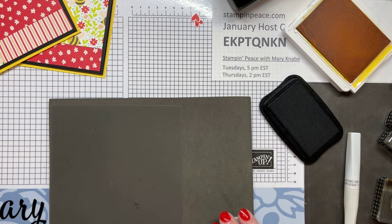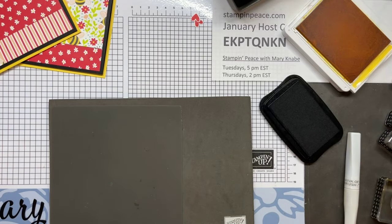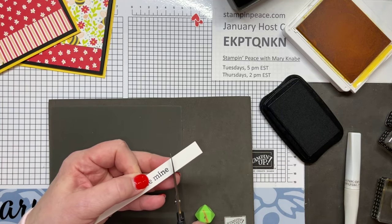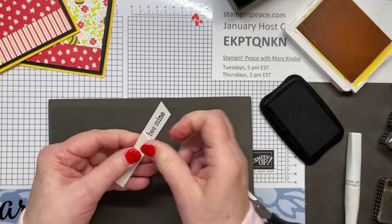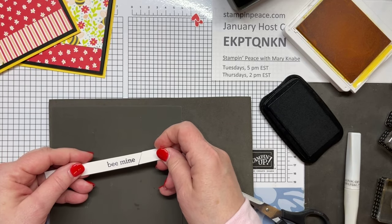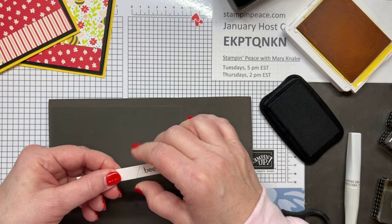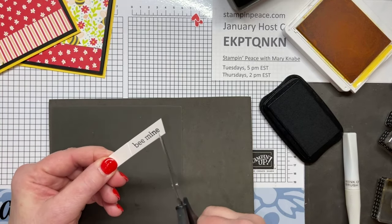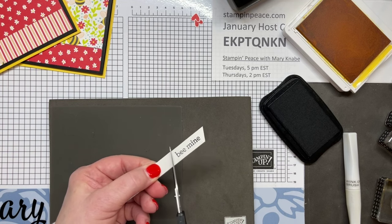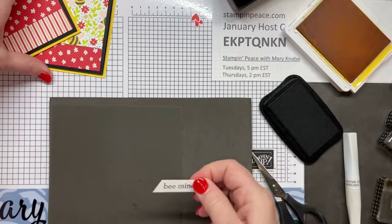On to the next one. I pre-stamped my sentiment, but it's a little long, so I want to cut it down at an angle. How do you make your angles even? This is what I do: I cut one angle, take that piece I cut off and put it on the other end of my sentiment, make sure the spacing's about the same, and then I literally put the edge of my paper snips against the edge of that already-cut angle. That's how I get two matching angles.